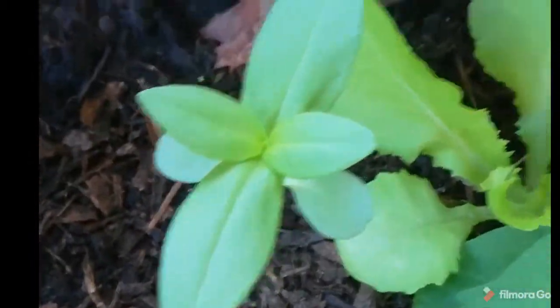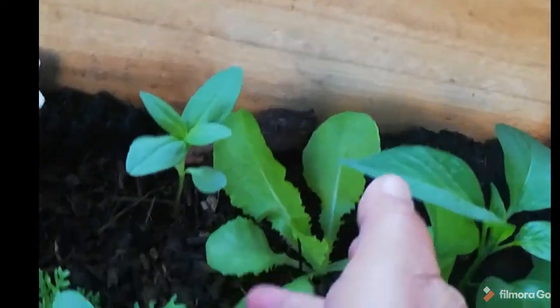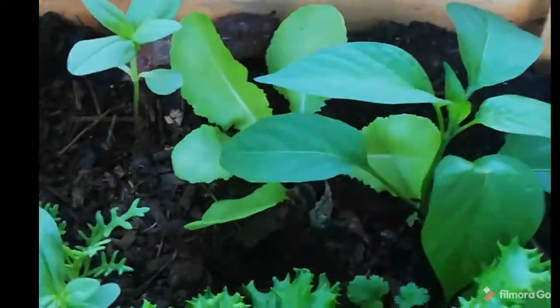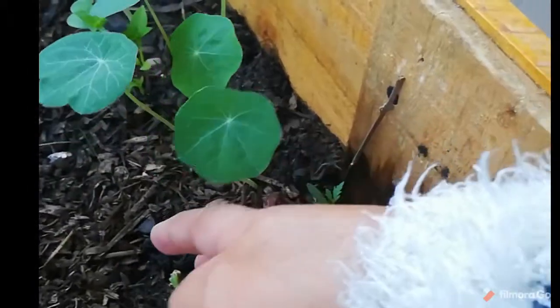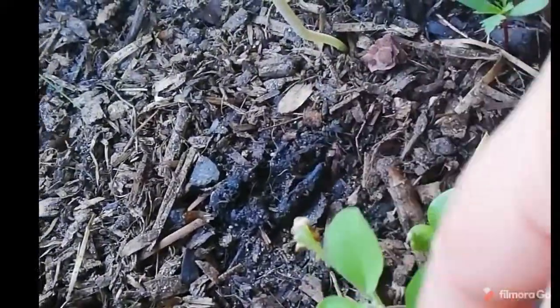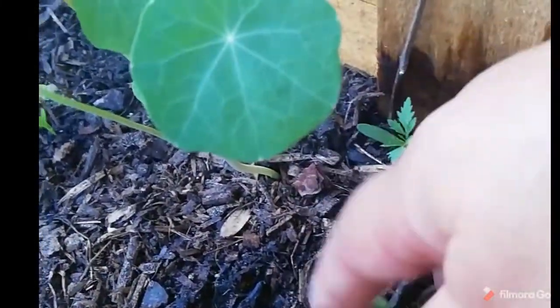Some more zinnias, some more chrysanthemums, more zinnias. That is a pepper plant — it's a jalapeno. Then that is a butter crunch lettuce over there — seeds that I saved from my last crop. And then this is just your normal head lettuce. This also is the red lettuce that I saved from my last crop — these are growing nicely. Some nasturtiums, and then this is actually a baby eggplant. And then I think that's a zinnia.